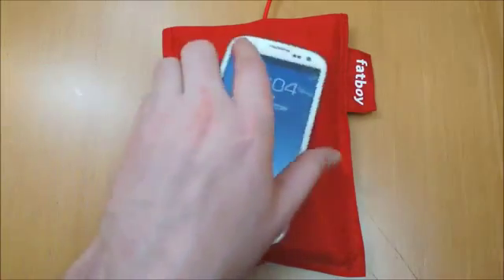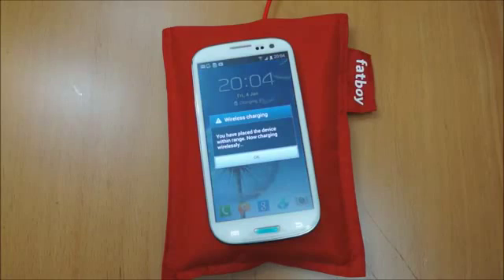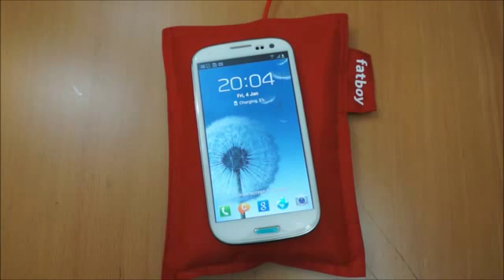So all in all, a nice bit of kit. They are quite expensive, and personally the pillow side of things doesn't really add any extra benefit for me, so I'd probably just go for the actual charging stand. It's available in a range of colours — I think there's about five or six — you've got red, blue, yellow, and black off the top of my head.